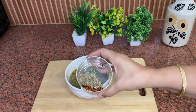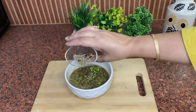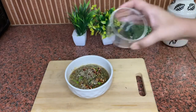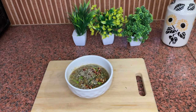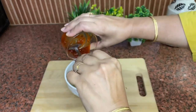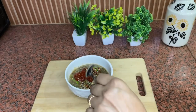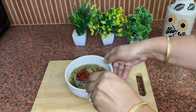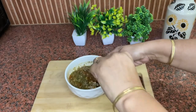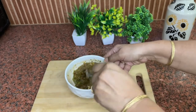After that, add 1-2 teaspoons of red chili flakes. I will sprinkle it on top. Then add 1-2 teaspoons of oregano. I will mix it well and also add salt to taste.